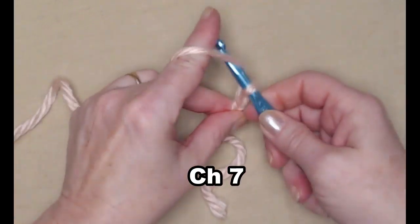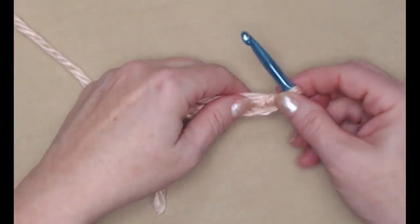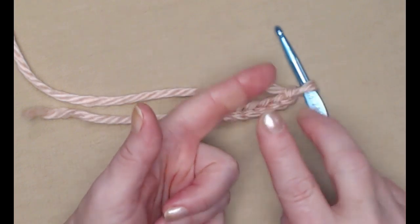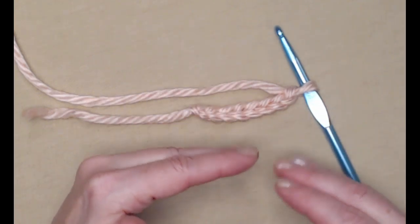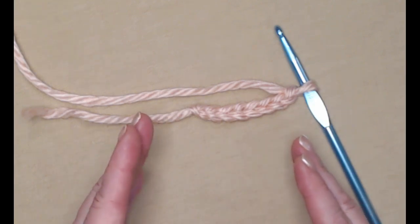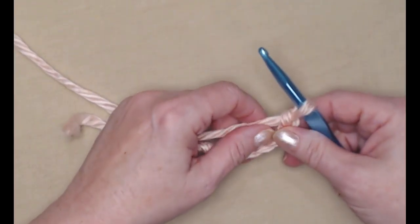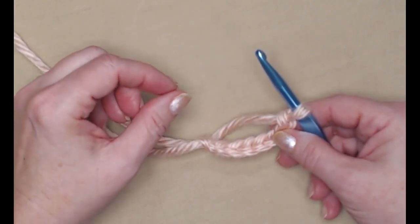We're going to begin with our slip knot and chain seven. Now before we go any further: two chains equal one inch, and two rows equal one inch in length — that will help you with adjusting the pattern. The pattern itself will fit a twenty-two inch head; it's five inches across and twenty-two inches around. Remember this pattern is very stretchy, so don't make it too big or it will slide right off your head.